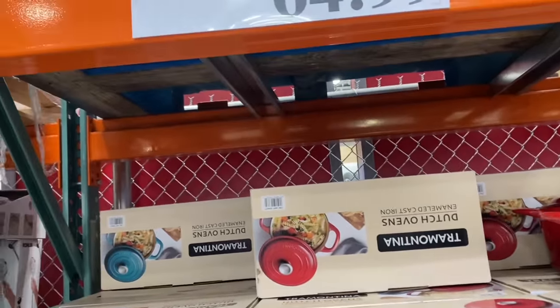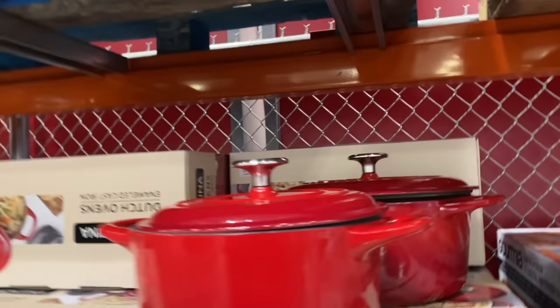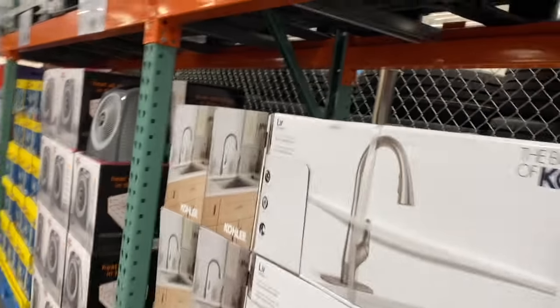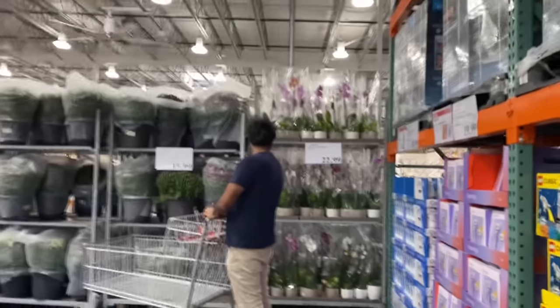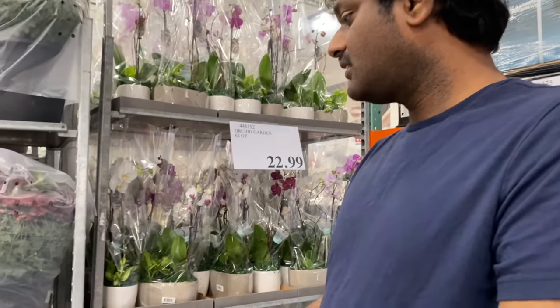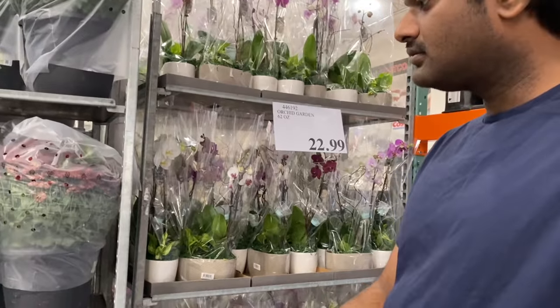Now I came to the Thanksgiving sale — the price was $65 and now it came down to $15. I made a video of Thanksgiving but I didn't post it. I will show you how to make a kitchenware set. I am going to cook it in steel and share it with you.